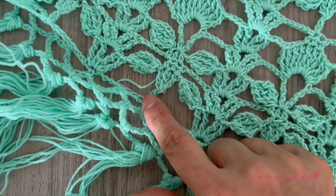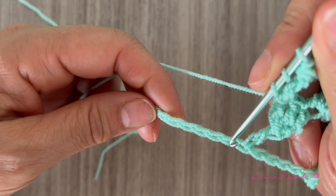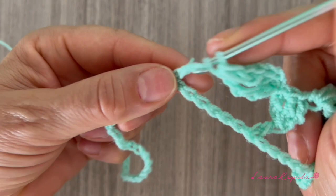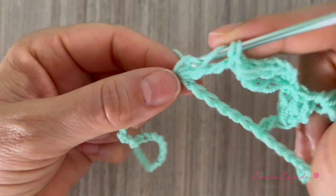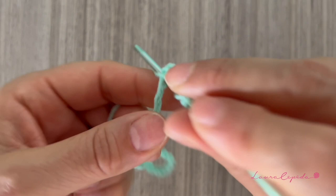So you can see how this stitch is going. Again we will repeat: skip six and in the seventh we start with the shell. A long double crochet first — we make two in the same space, remember — then two chains, and again in the same space two long double crochet: yarn over twice, insert your hook, take one, take two, take two, and the last two.